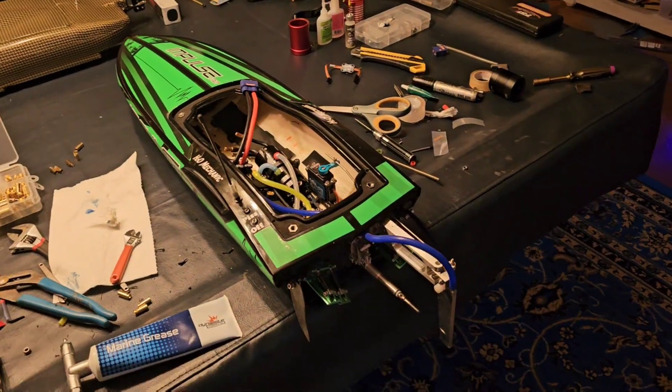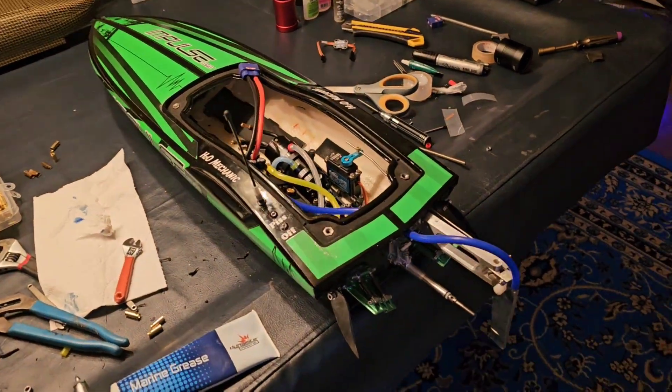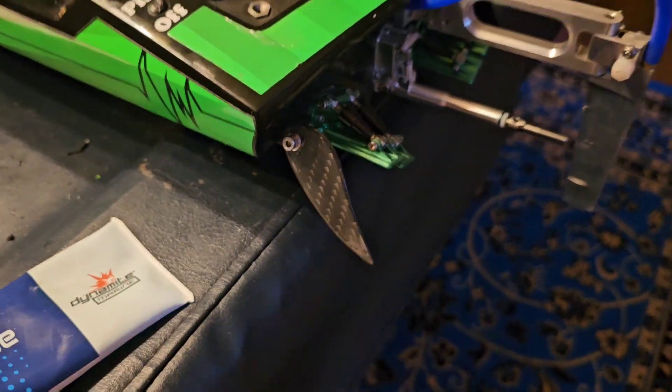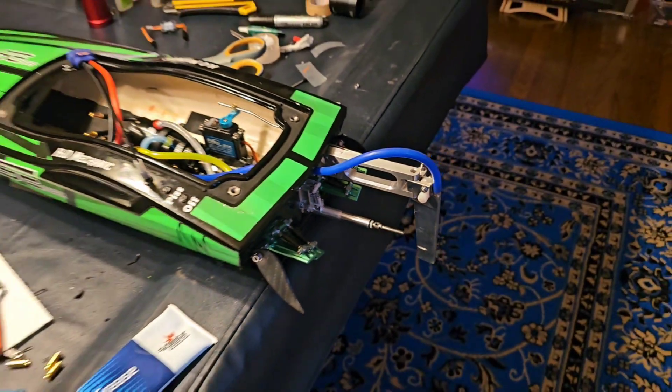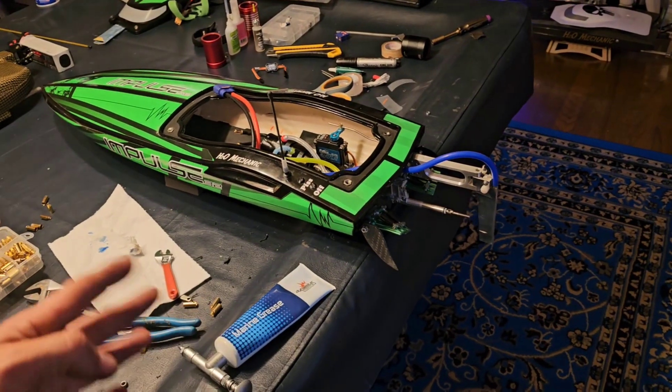The one thing I figured out that made it turn better was really long trim tab, or really long turn fins and a longer rudder. That was the only thing I could get that would make it not spin out.